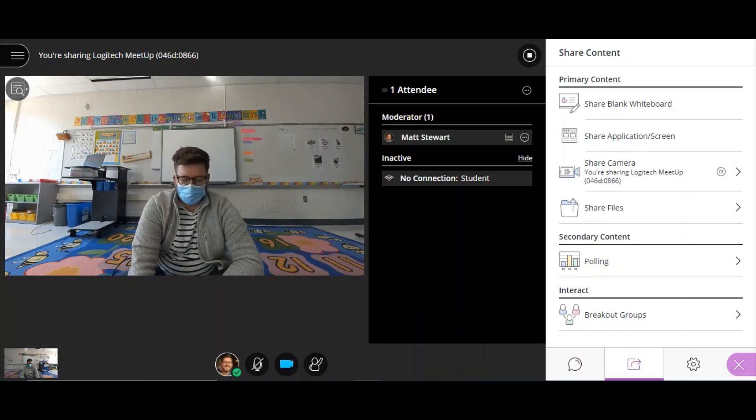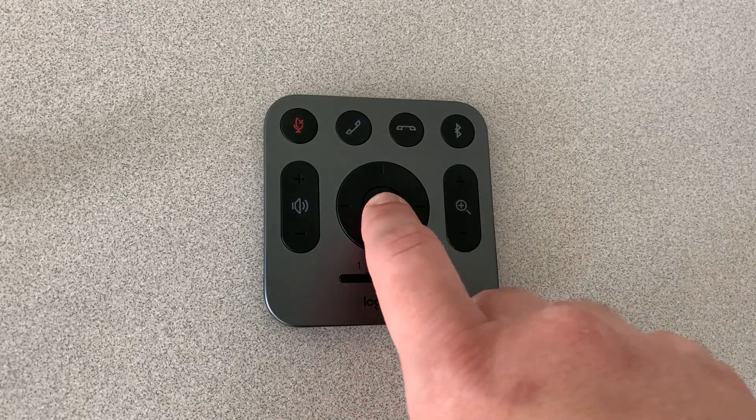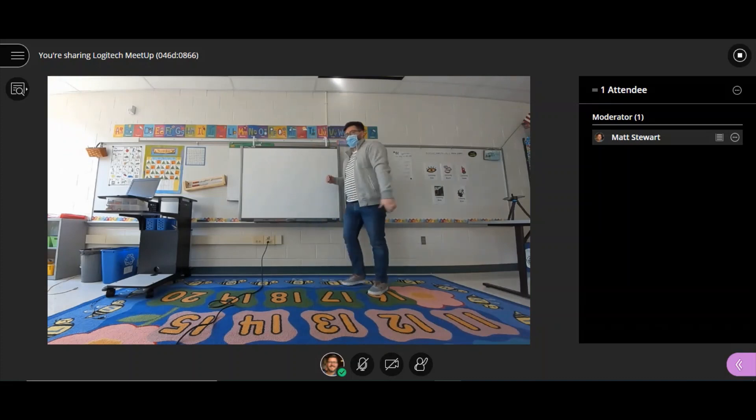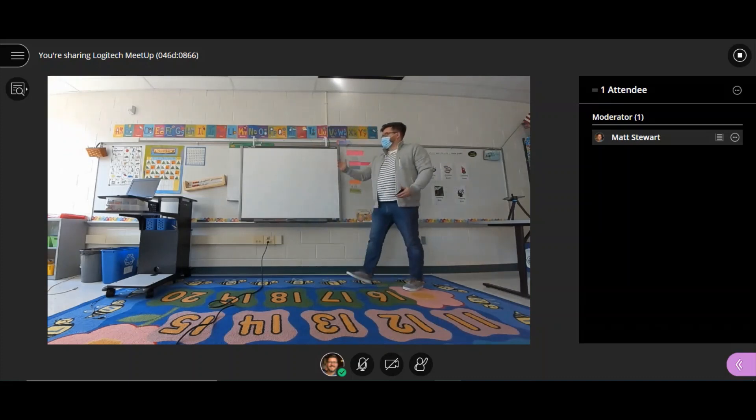The Logitech Meetup camera comes with a great remote. You can have up to three presets, the first of which is your default home. This zooms out to a wide-angle view, great for movement activities or during specials.